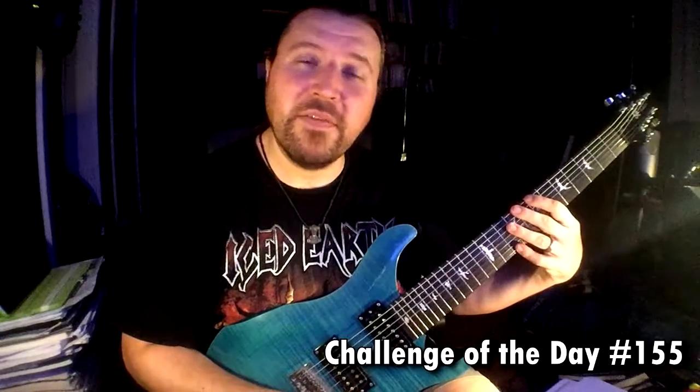Shred Mentor, challenge of the day number 155. We're in D harmonic minor today, and here's how it goes.